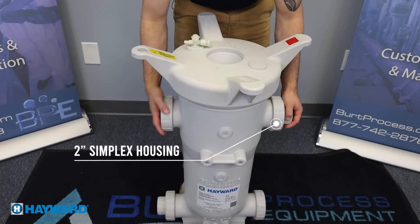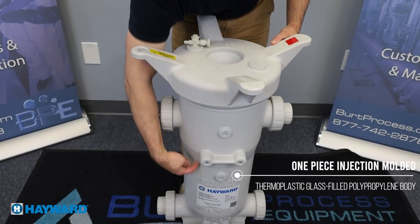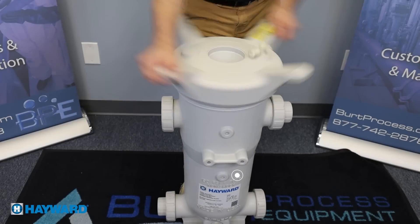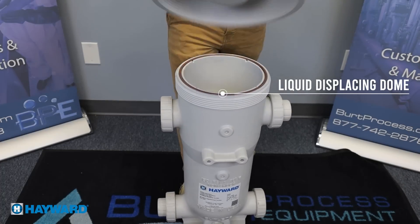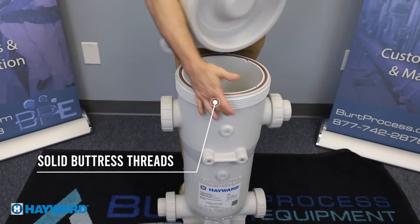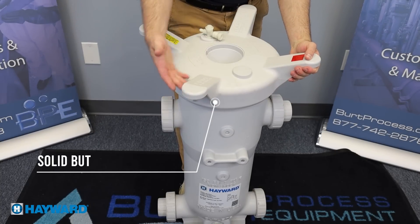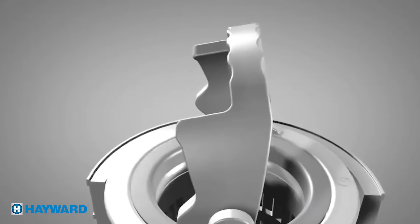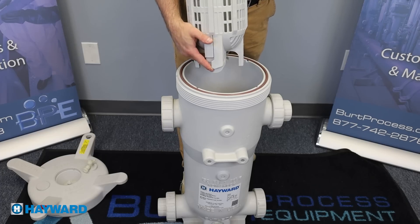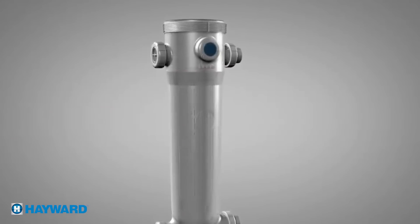This is a 2 inch simplex housing, platinum GFPP with threaded connections. It also features a one-piece injection molded thermoplastic glass filled polypropylene body. It comes with an ergonomic cover design with liquid displacing dome. Solid buttress threads guarantee pressure holding with a hand tight seal. The handles are raised to protect the vent valves, and the basket features an ergonomically molded basket lockdown handle, basket retaining ring, and has vertical flute slots to prevent bag catching and allow more open flow area.